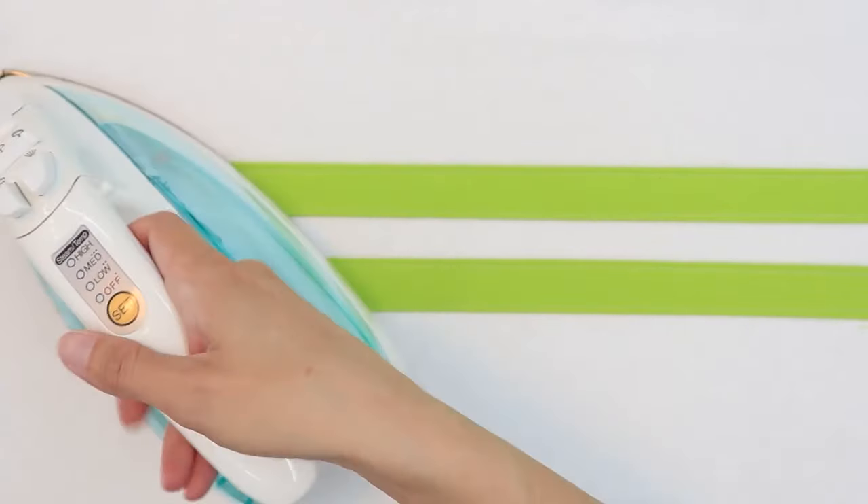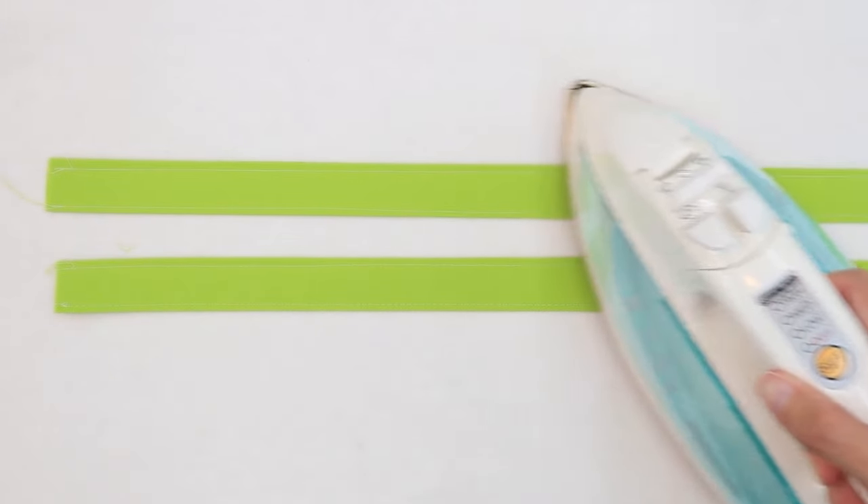When you're finished sewing the handles, give them one more press. This will help set the stitches, remove any wrinkles, and give a more professional look to your bag.